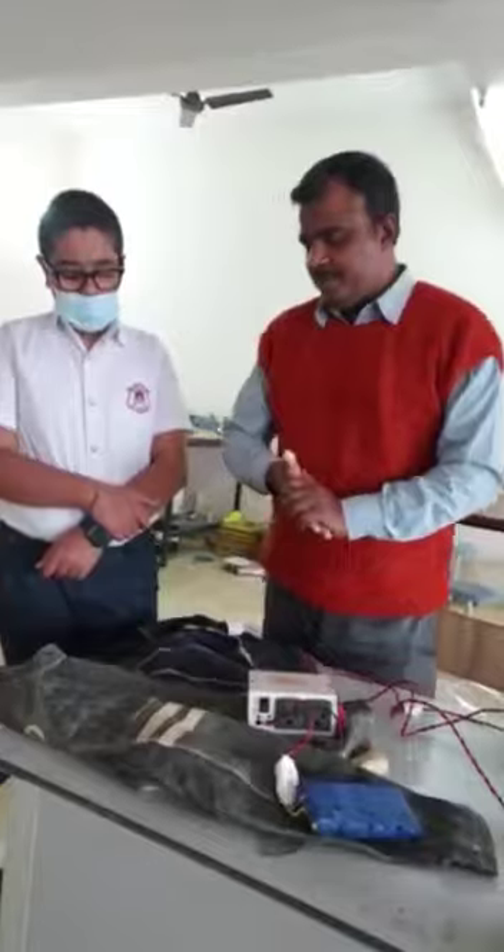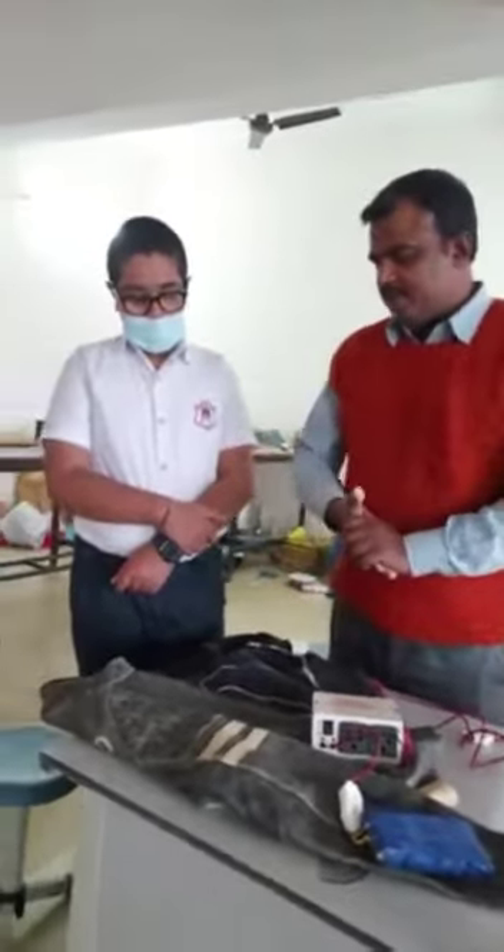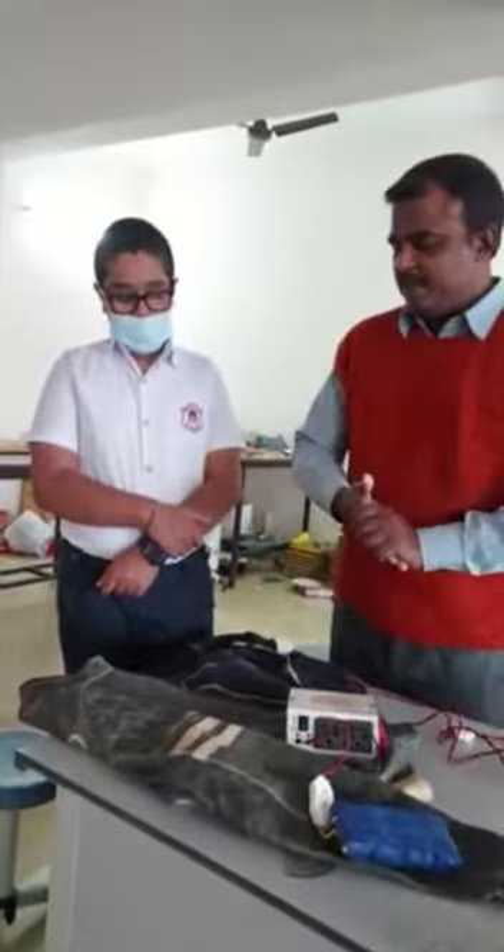This is just a prototype of the jacket. After some modifications, we can build a better jacket.